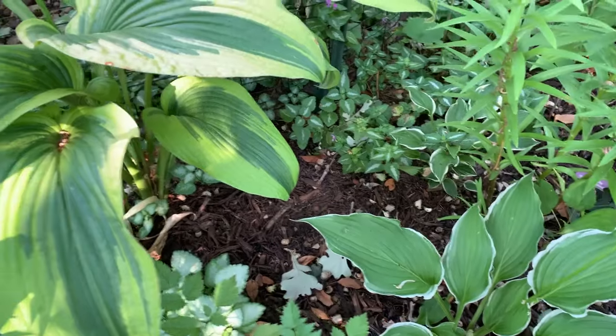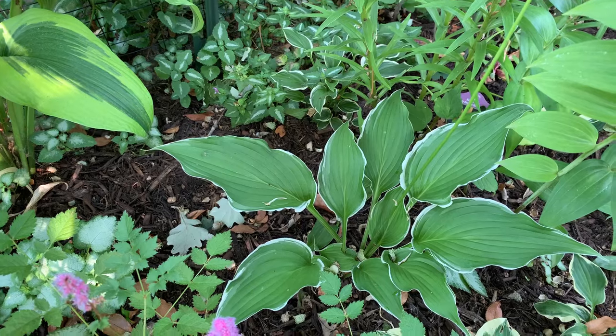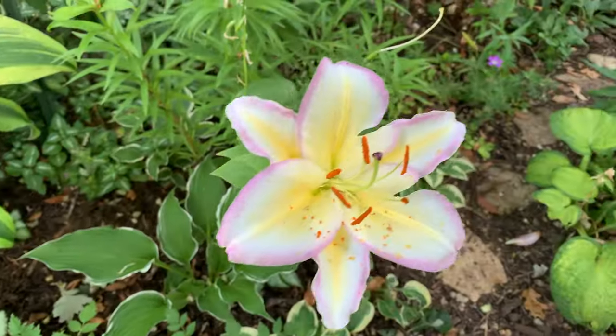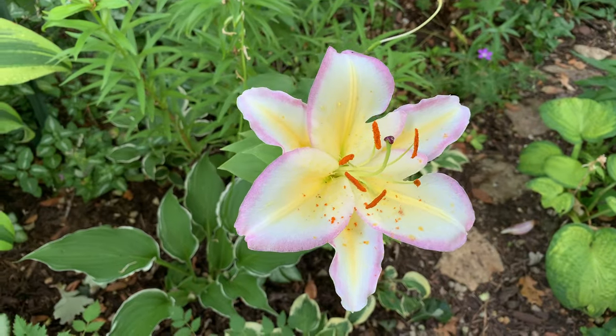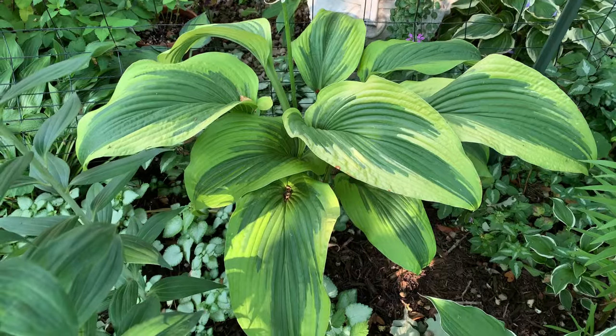And I don't have the name for this hosta as it was here before I moved in. And look at this pretty lily. There is another Montana that gets more sun.